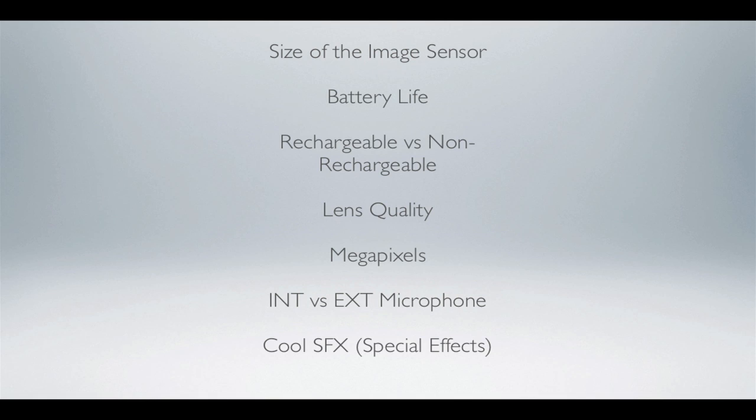First of all, the size of the image sensor — what an image sensor is, where you can find it, and why it needs to be bigger as opposed to smaller. The battery life — which ones have good battery life and how long they're going to last. Rechargeable versus non-rechargeable — which ones have which and which is better. Lens quality — what is a good quality lens, how can you tell, and why would you need it. And megapixels — what is a megapixel and what is a good range to have?